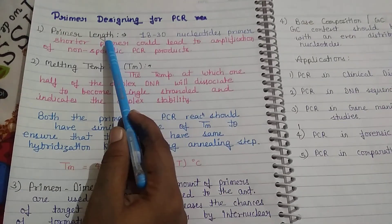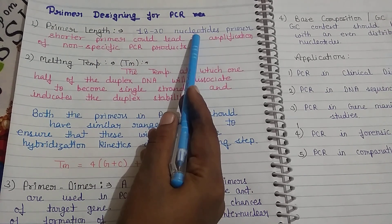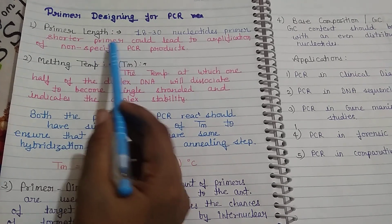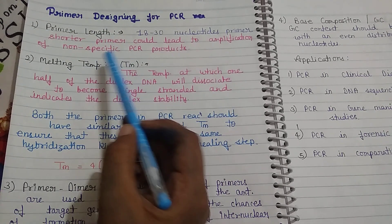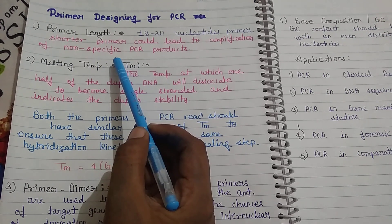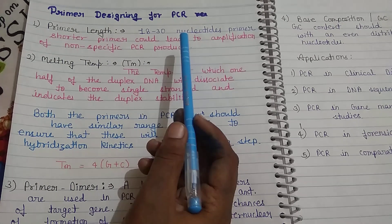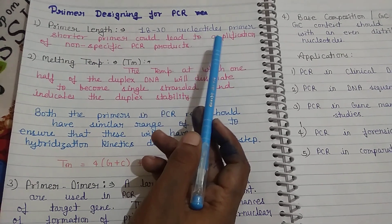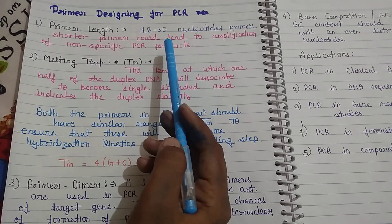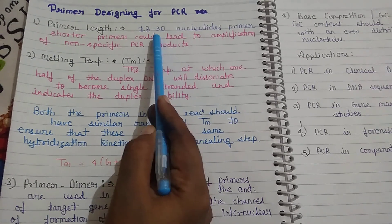Now let's talk about the length of the primer. The primer used in PCR should be 18 to 30 nucleotides in length. If our primer is very short, it could lead to amplification of non-specific PCR products. A short primer will bind non-specifically to single-stranded DNA and can amplify non-desired sequences. Therefore, we should always use primers of a specific length between 18 to 30 nucleotides.